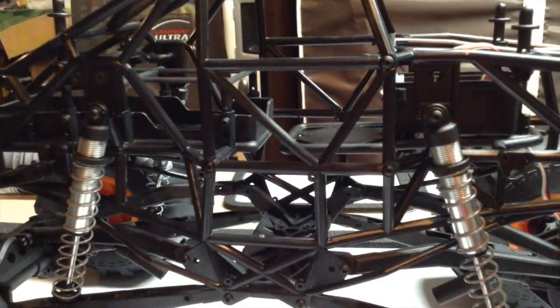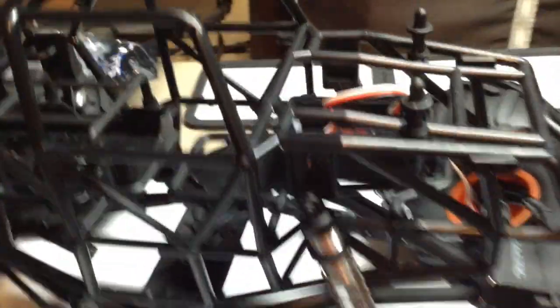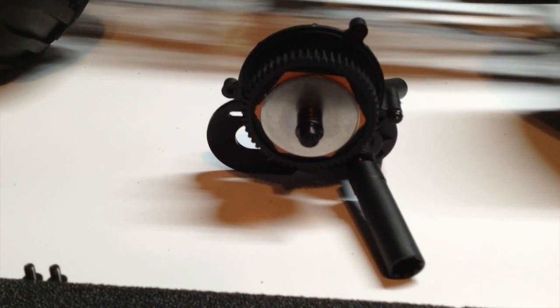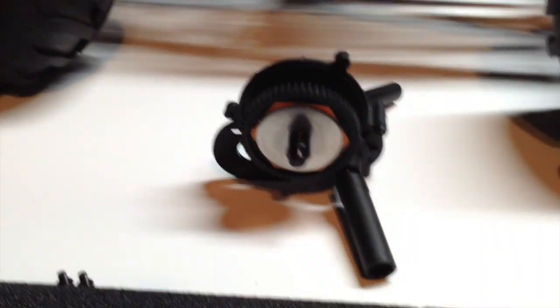It didn't take too long, but I got the ESC and the motor out of Max-D. And there it is. So the next step will be taking off the spur gear and opening up the transmission box.